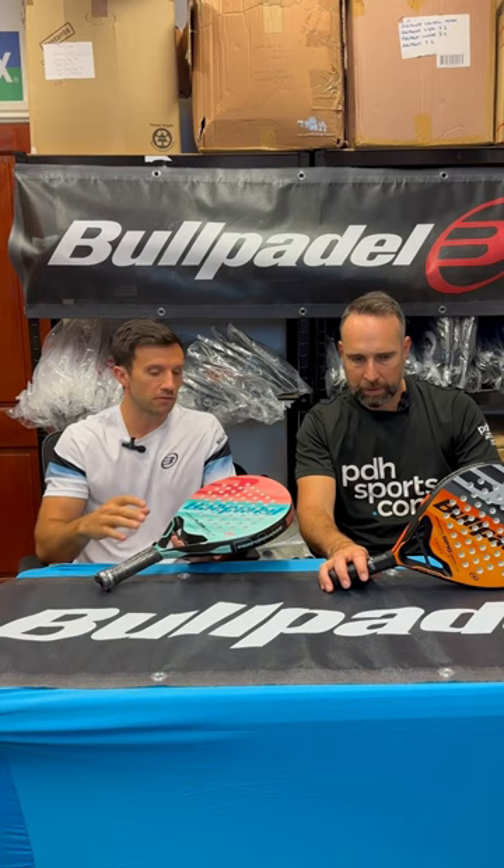Generally speaking, of the beginner rackets, these will be slightly more controlled. Of course, these are available at PDHSports.com.